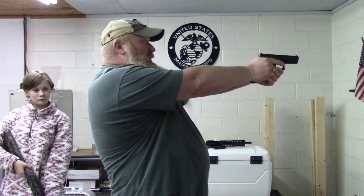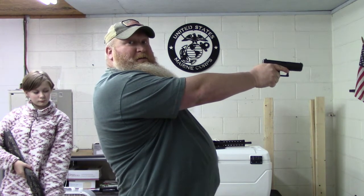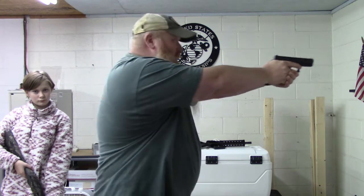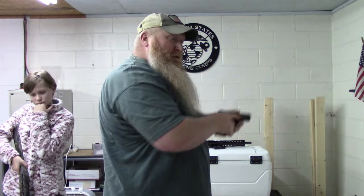When I see a lot of people start shooting, bang bang bang bang, and then they're back here like this — you don't want to be back there. You might start out good and end up bad. Start out good and stay good. Same thing with a handgun — lean into it a little bit as you're shooting so it's not pushing you back. Remember, you control your gun — your gun doesn't control you.